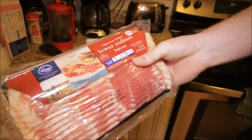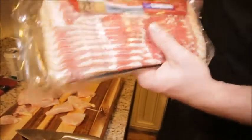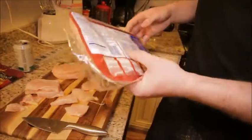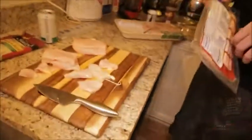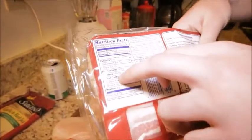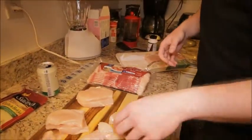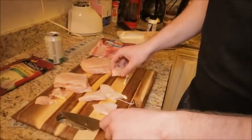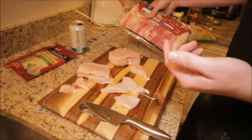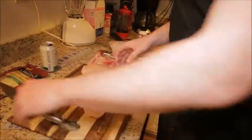I prefer low-sodium bacon. If you're someone who's being conscious about that — because you retain a lot of water like my fat ass — get the low-sodium kind. Because even though it seems like a lot, it's 160 milligrams of sodium per serving. Compare that to regular bacon — we were just at the supermarket and one slice was like 400 milligrams. It was ridiculous.